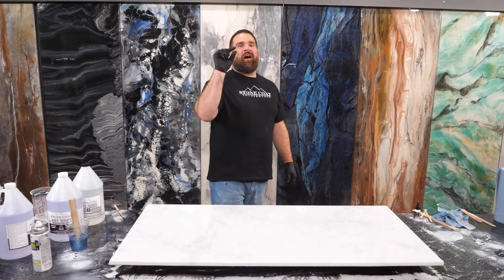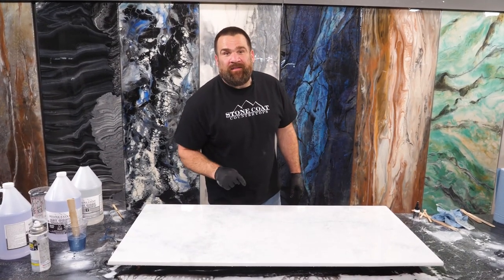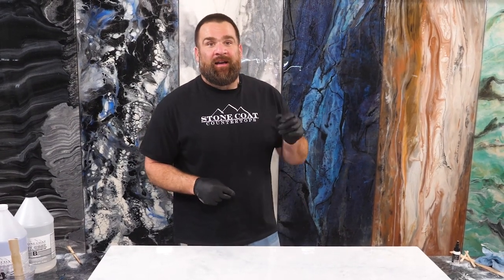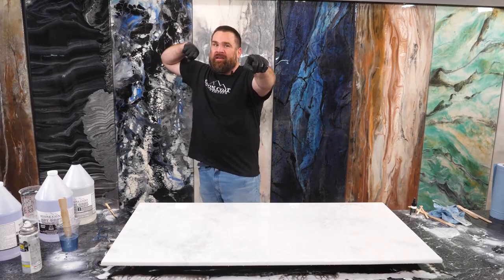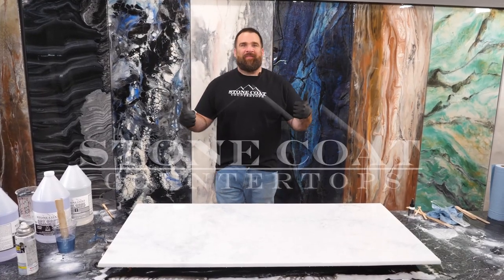I hope I was able to give you a little confidence to try out this epoxy technique on your countertops. All you need is a simple chop brush, a couple colors of spray paint, and you're off to the races. Thanks for watching everybody from Stone Coat Epoxy. Don't forget — you got this, and we'll see you on the next video.